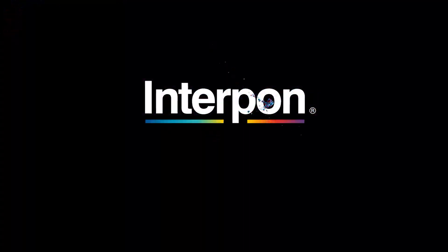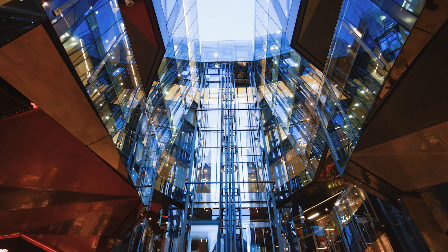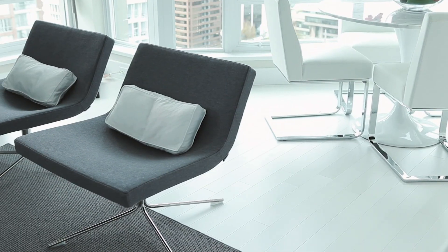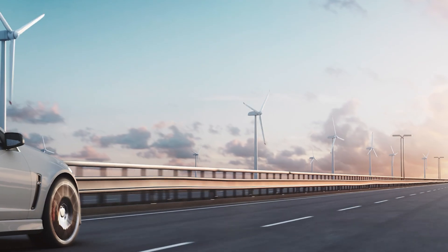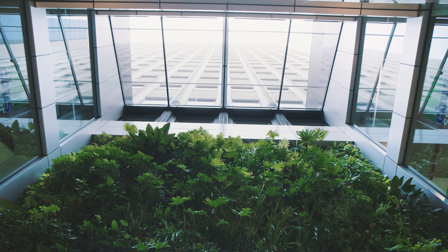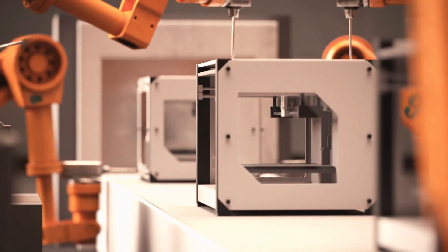Everywhere you look, Interpon powder coatings are redefining the way your world sees, experiences and uses powder coatings. Decorating, protecting and enhancing the world around you. With a passion for performance, sustainability and innovation.